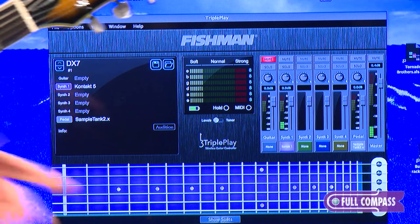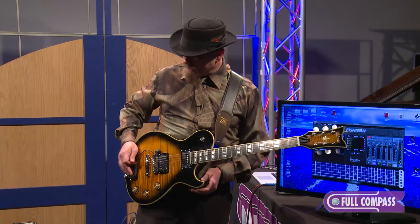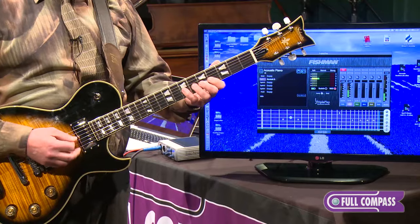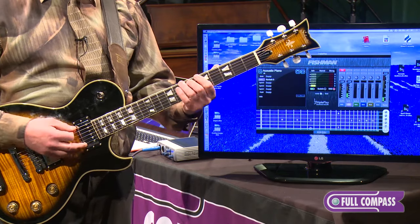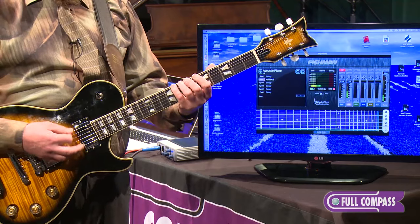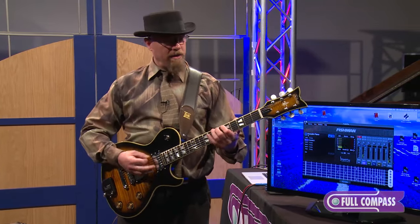So you can watch as I'm playing my notes — you can see they're appearing on the screen right here. Now I'm going to press this button and it's going to switch over to an acoustic piano sound. Notice even on the lower strings I'm getting such great tracking. Never before in the history of MIDI guitar have I ever been able to play that kind of sound at the lower strings.